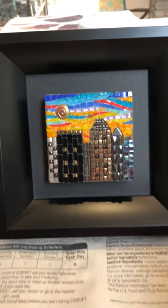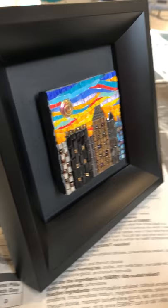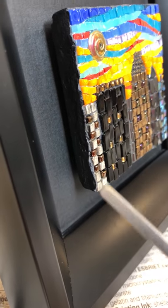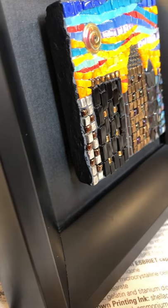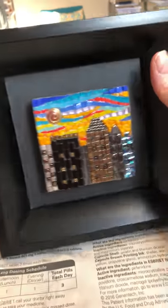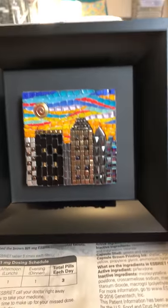They are executed on a half-inch Wedi board. I finished the edges with thinset and painted them black, and it really just disappears — it's a nice look in this frame.